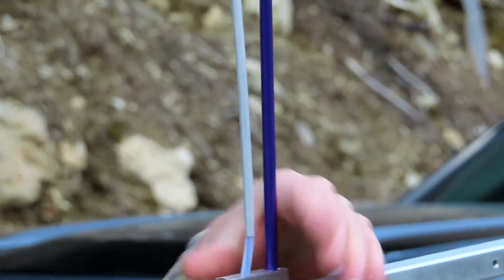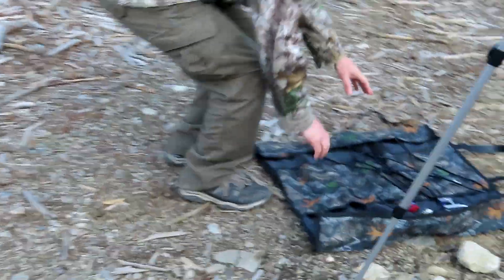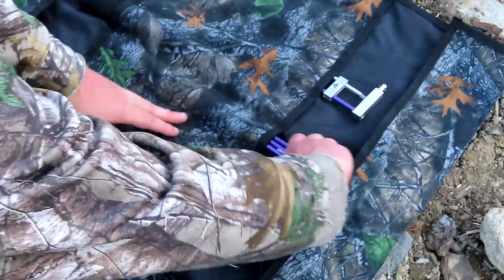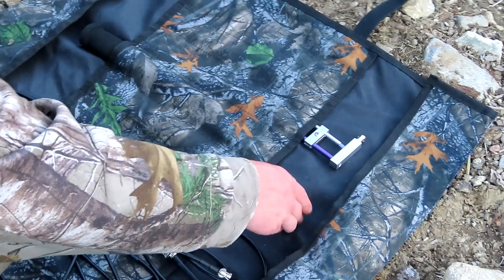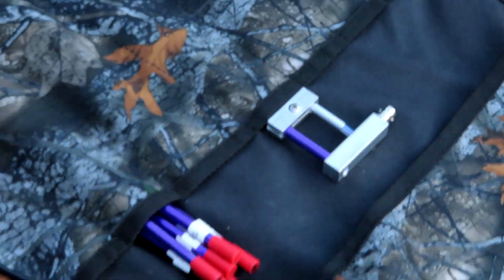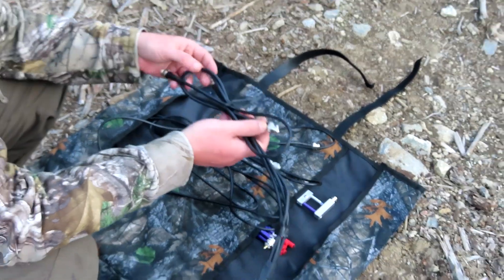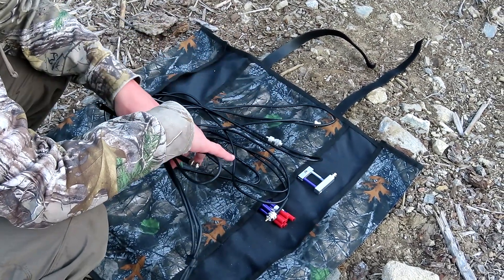Before we go any further, I just wanted to show what else comes with this. We do have all of our 70cm elements for if we were doing anything with the UHF on the amateur band. We also have a duplexer, so if you have both elements connected, you can connect these to both of the elements and then connect to one radio that supports full duplex.